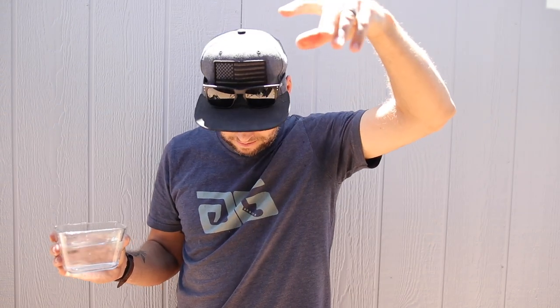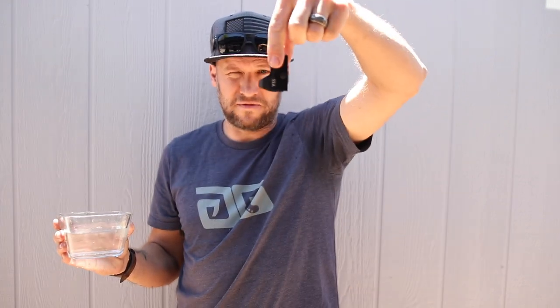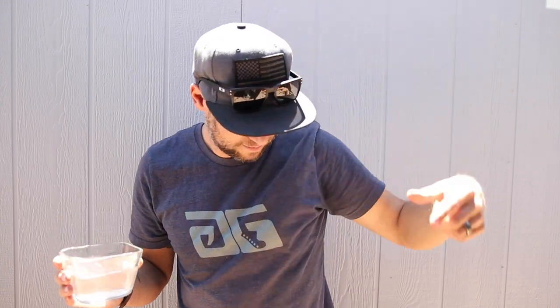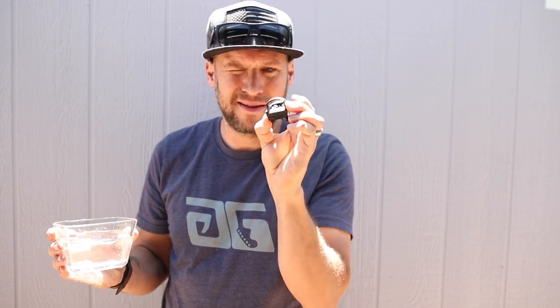I'm not exactly sure how to test 1000G shock resistance, but let's drop it on these bricks a couple of times. Survived that one. Let's drop it upside down — still working. Let's drop it straight on its face. This is getting some dings on it for sure — still working.